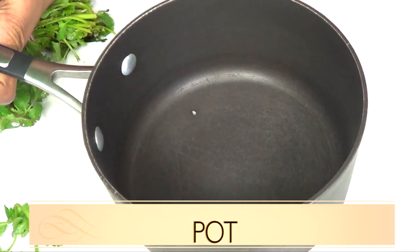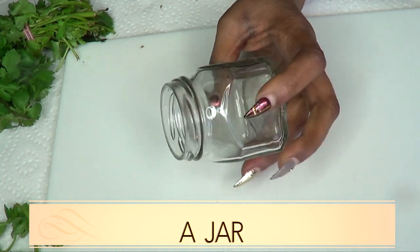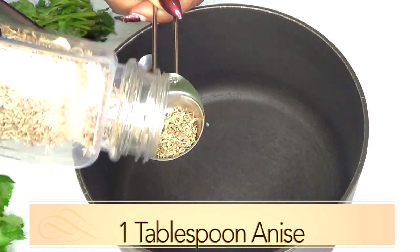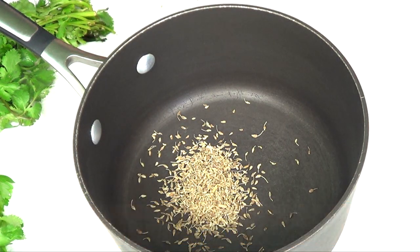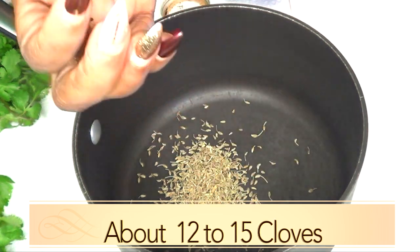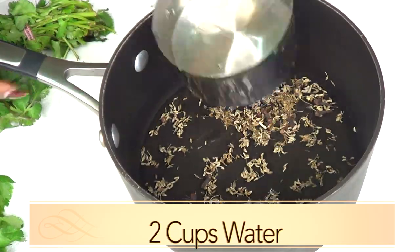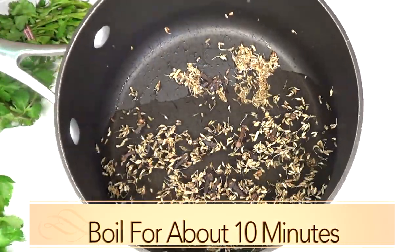For this recipe you're going to need a pot, since we're going to be boiling some of the ingredients. You're also going to need a grater and a jar — preferably a glass jar — for storing your mixture. We're going to use one tablespoon of star anise, add that to the pot, then about 12 cloves — about a dozen, depending on the size — add those to the pot, and next add two cups of water.